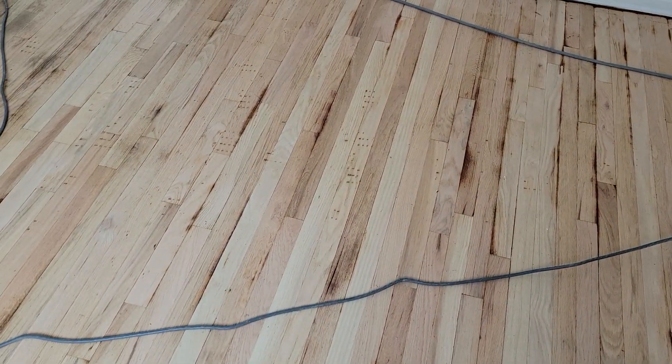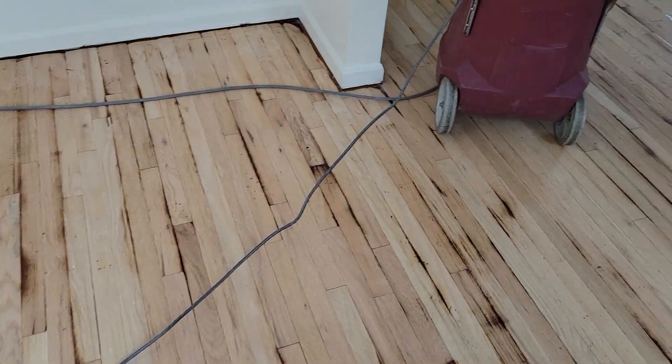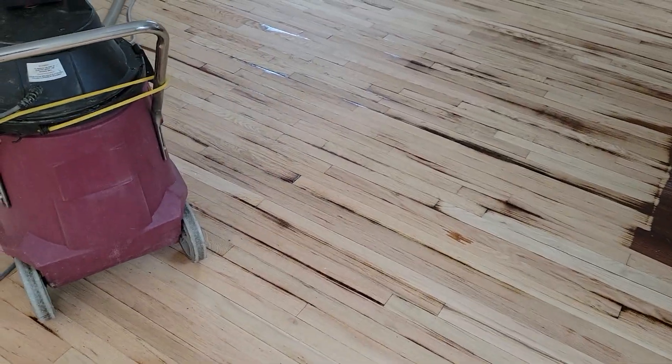All right guys, this is Don — back to work.